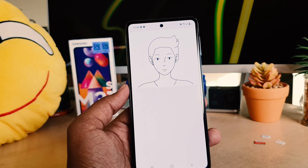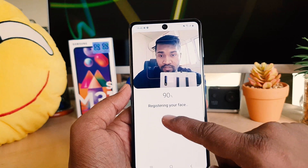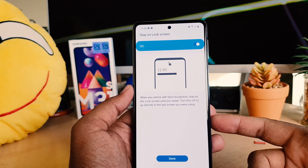After clicking Continue, the device is going to recognize your face. You can see the device is recognizing my face — almost done. I have successfully registered my face lock.